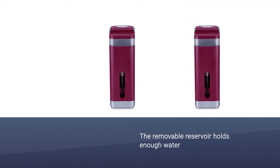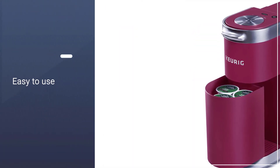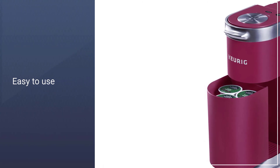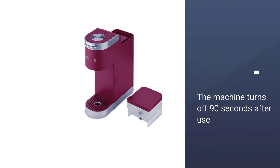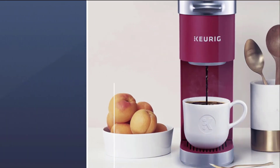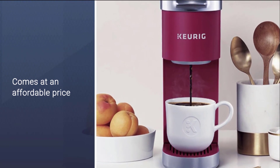This option saves space with a small removable reservoir that holds just enough for one cup of coffee. Even with the small footprint, Keurig came up with a smart way to provide you with easy K-Cup storage. The machine turns off 90 seconds after it's finished brewing to save power.